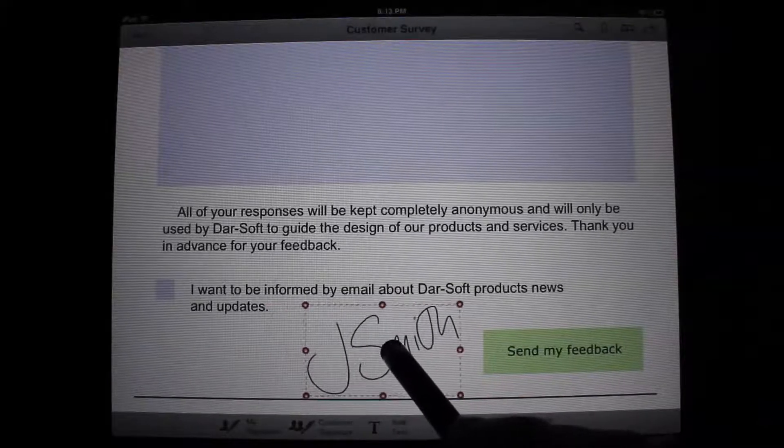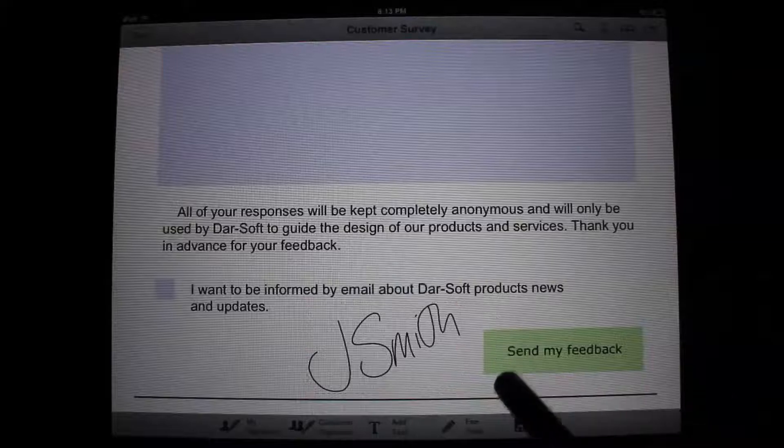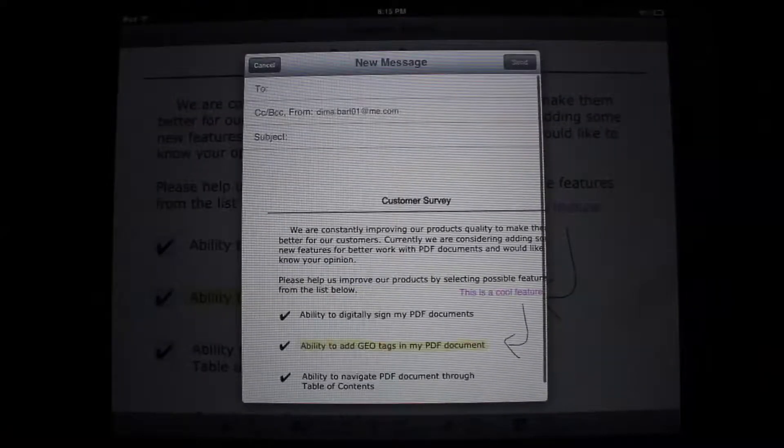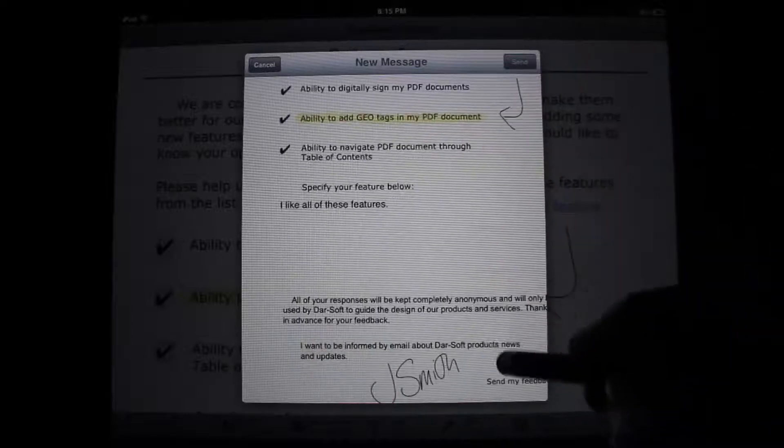All these documents can then be easily shared via a variety of options, including email, Dropbox, or opened in just about any other compatible application.